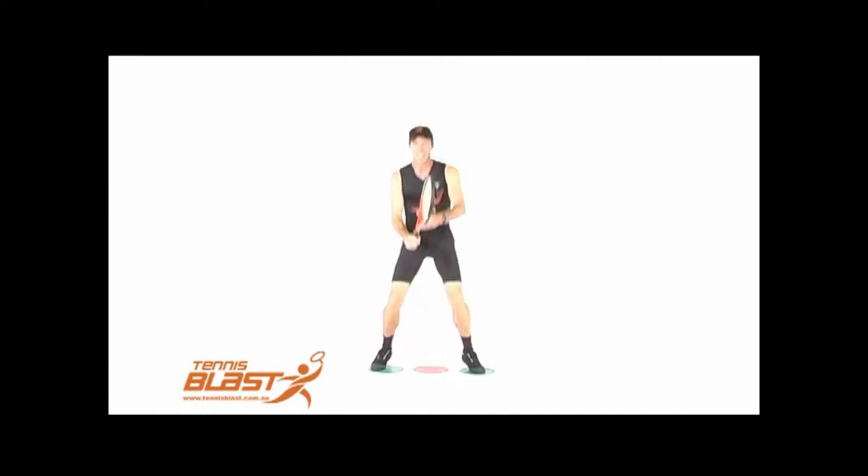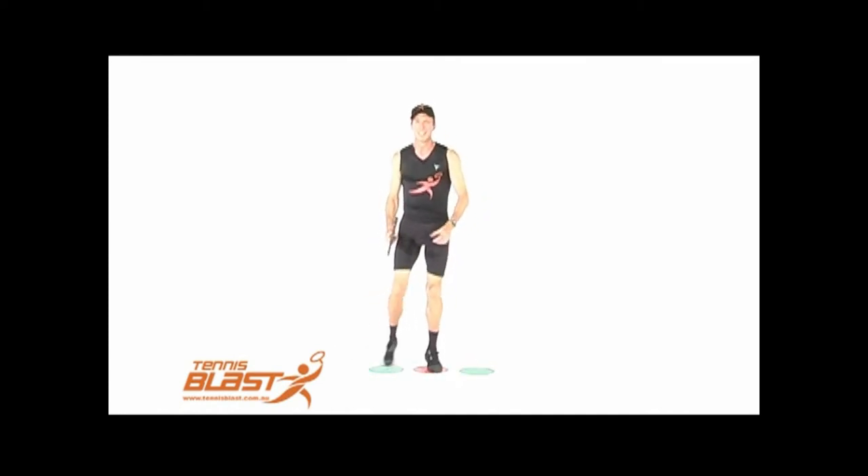Flick the feet to the side and split nice and wide, stick the bottom back for balance and grab the racket.